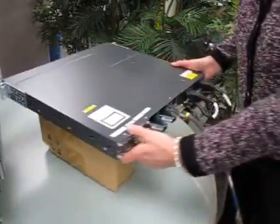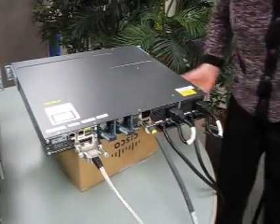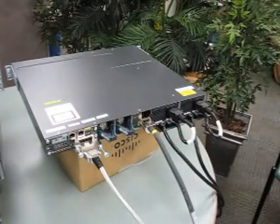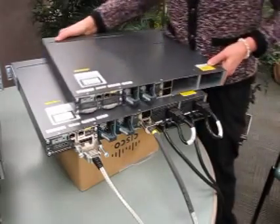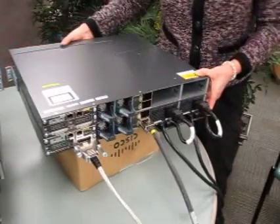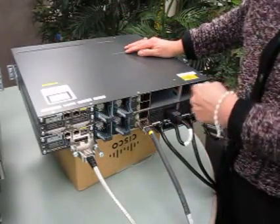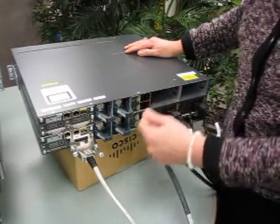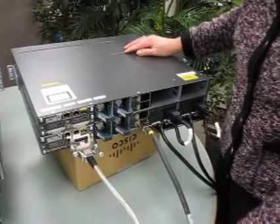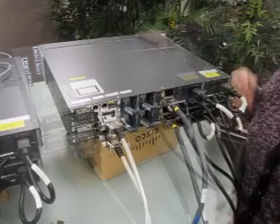It's time to layer the top switch onto the stack — set it here nice and steady. Lay your other switch right on top of the stack. If you look at it, it's exactly the same as the bottom switch when we started: you have empty slots for your two power supplies, your power connect cables, and your interfaces for your switch stack cables. We'll also install the rack mount kits on both sides of that switch.